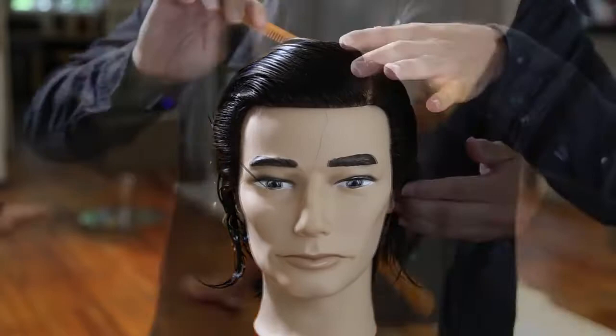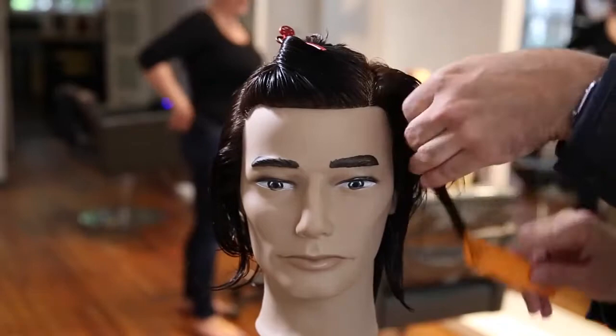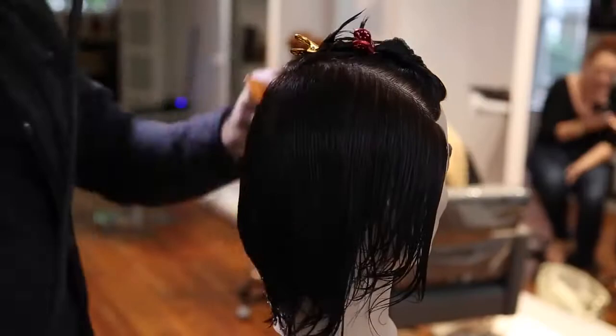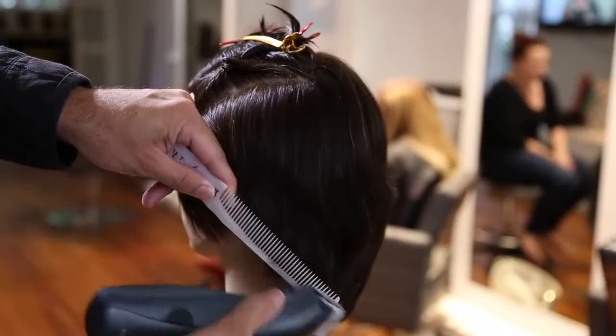We're going to start off by parting on the left-hand side — figure out where your guest parts their hair. If the guy parts it on the left, part on the left; if on the right, build it off the right. We're going to create a triangle section on the top going from back mid-crown down to just below the recession point, and a small triangle on the opposite side just below the part, which gives a little bit of weight to play with later. I'm going to prep the hair for clipper cutting using a comb, blow dryer, working the hair back off the face.